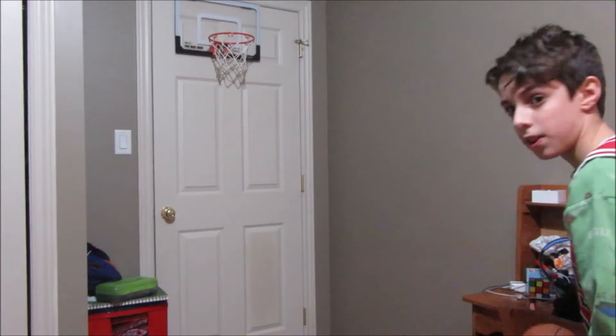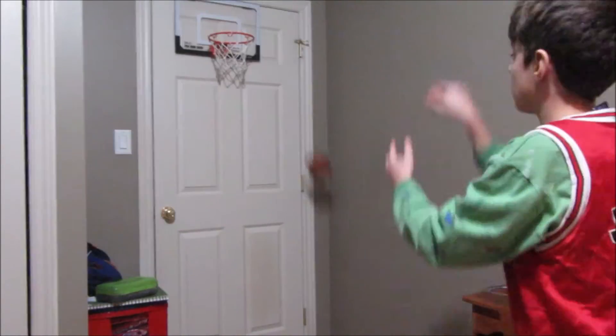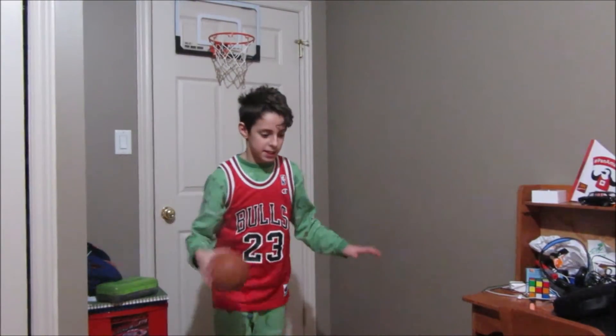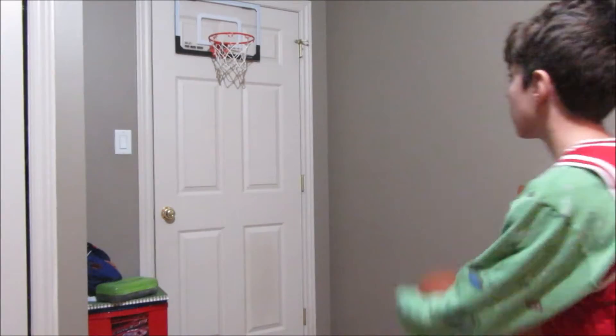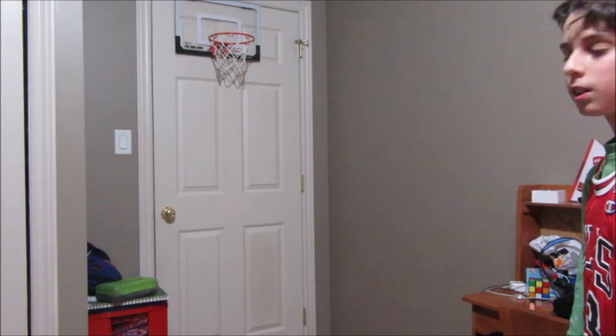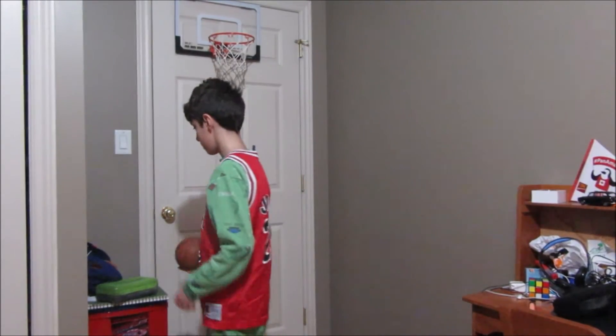Oh, I missed it. It's not in the Michael Jordan spirit to be missing shots like this. This is pathetic. This is absolutely pathetic. It's like me and real basketball. Oh my gosh. This is pathetic. Michael Jordan, you aren't helping.